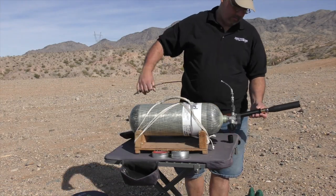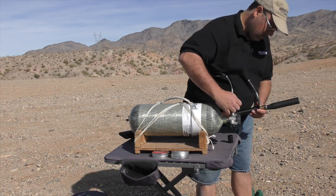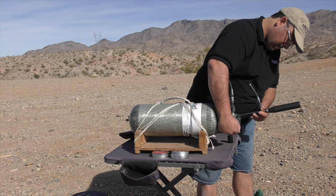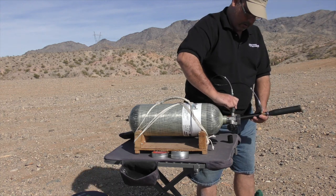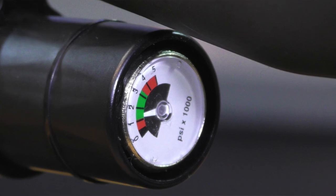The Buccaneer is a PCP rifle that can be filled to 232 bar or 3,365 psi. Filling is very straightforward — simply connect your preferred fill source via the provided probe and bring it up to 232 bar. Being able to fill past 200 bar is not required, but it will give you an extra 10 even shots out in the field.